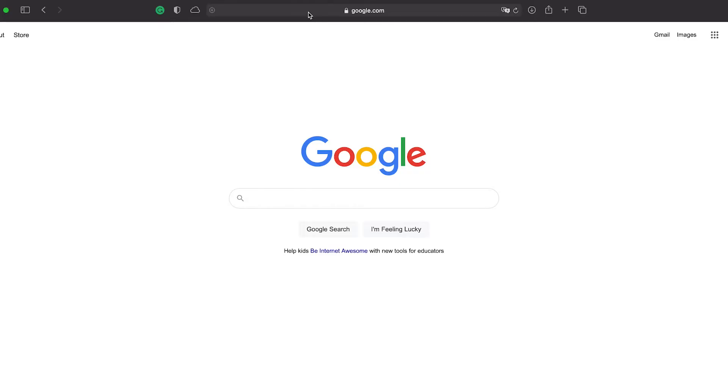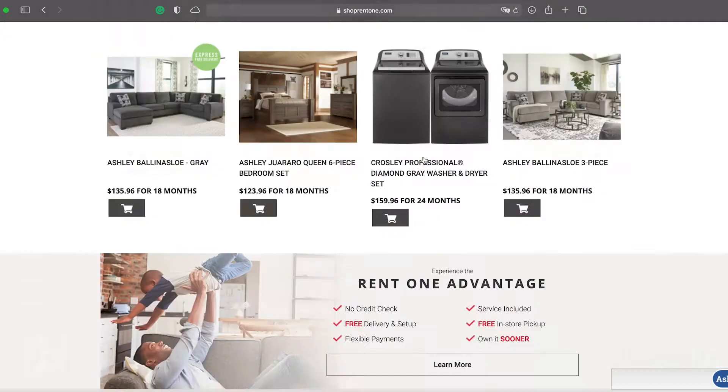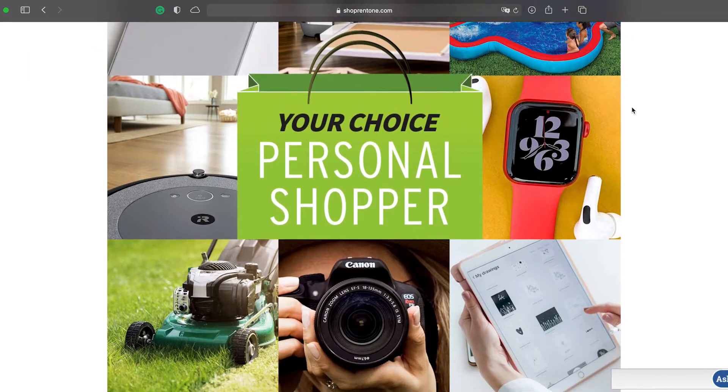Just a reminder while we're doing this — if you don't know already, RentOne actually has a program called Personal Shopper where you can order items that we don't normally carry. So if there's an item you have your eyeball on but you're like, oh, they don't sell it at RentOne — you can actually just send in a Personal Shopper request. It's that easy, and we'll order it for you and put it on a payment plan that works for you.